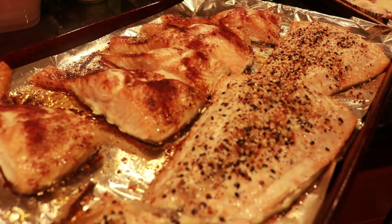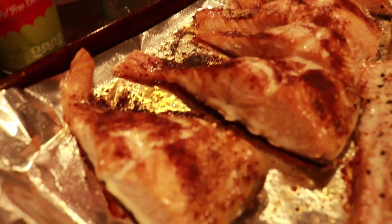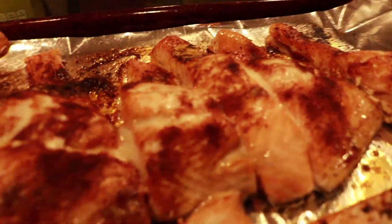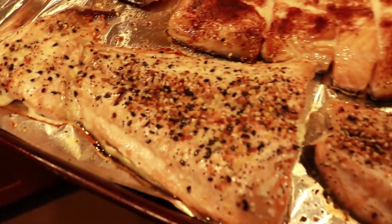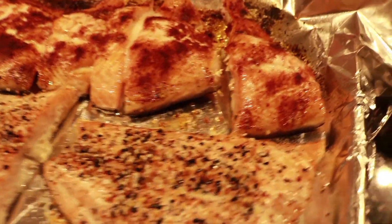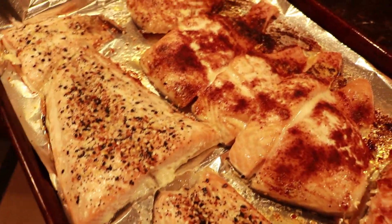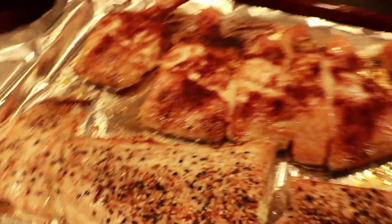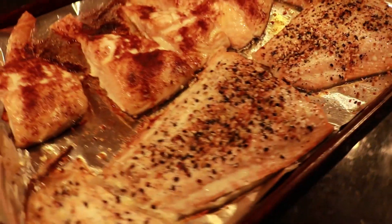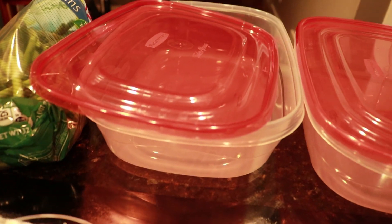Excuse the lighting in here — it does not do this salmon any justice. This is the chili lime seasoned salmon on this side, and this is the sesame seasoned salmon. If you don't want to use your oven, you are welcome to use your grill. I don't get too crazy about counting the macros from seasonings — it keeps me on track with the flavors. This is done, and once it cools off I'm going to store it until I'm ready to eat it.